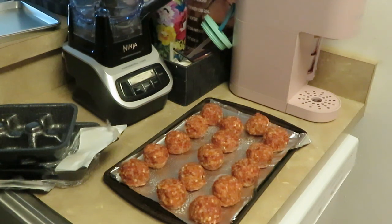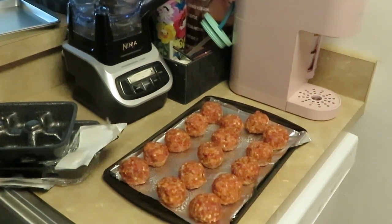I'm gonna put them in for about 10 minutes to see how they do, and if they need five more minutes I'll leave them in five more minutes. Let me go ahead and get the meatballs in the oven.